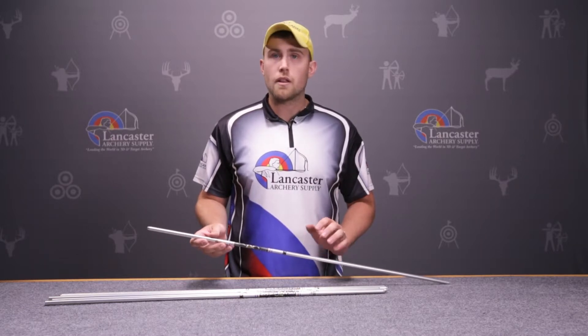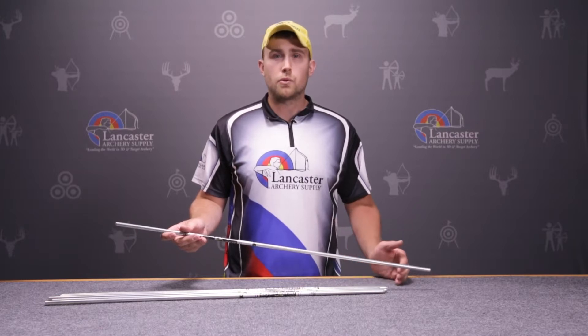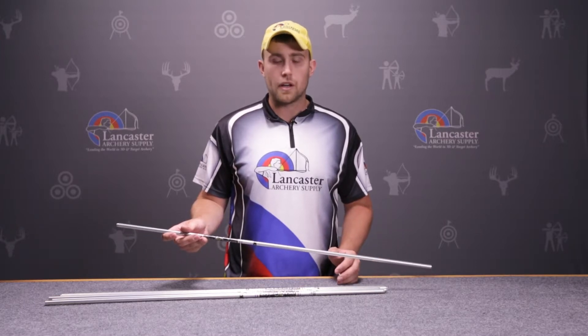This Aeroshaft is commonly fletched with either a 4-inch feather, a 4-inch vane, or a shorter vane with a higher profile. The Aeroshaft also works very well with a heavy point. I would recommend using between a 200 to 300 grain point on the Aeroshaft — that's generally what you see most archers do.